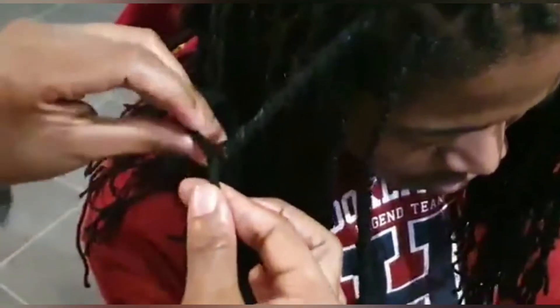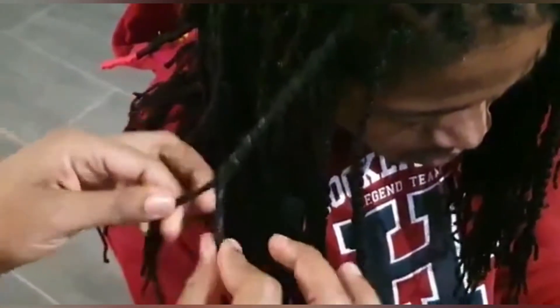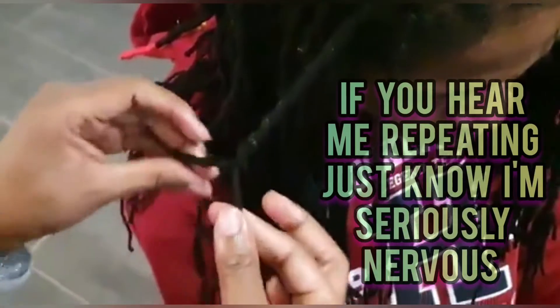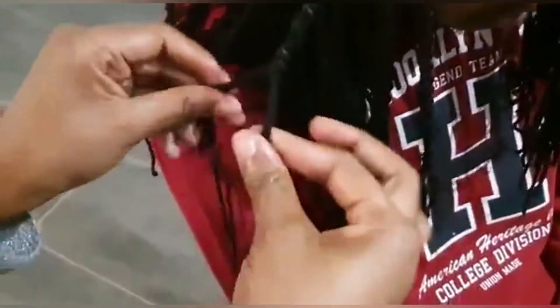Here you see me showing in detail how I attach pieces of yarn to get that desired thickness that I want from the root to the ends of the yarn wrap.